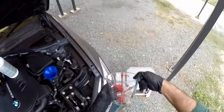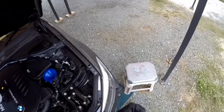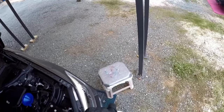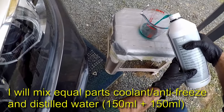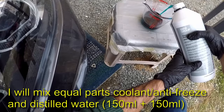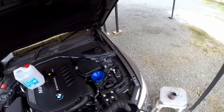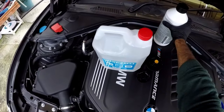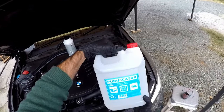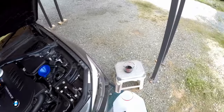I'll put the funnel straight in there. I'll start with 150 ml of the coolant, and then pour in 150 ml of distilled water — that's what BMW requires, a 50/50 mix.